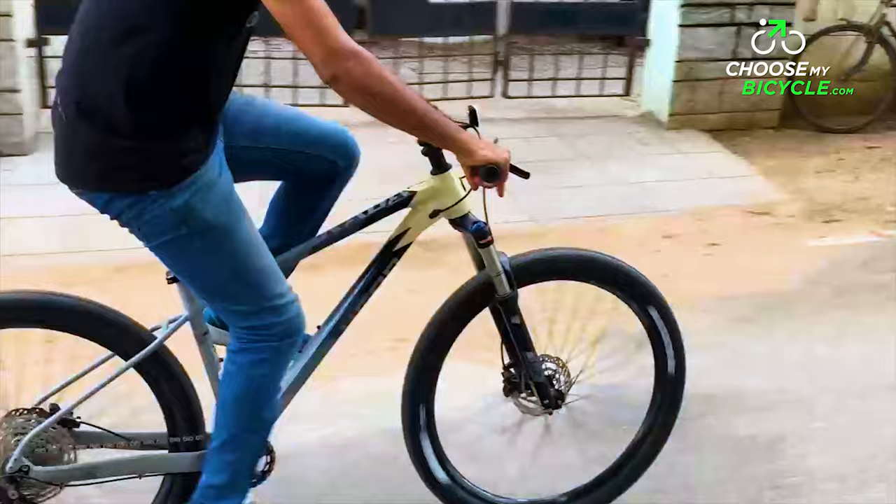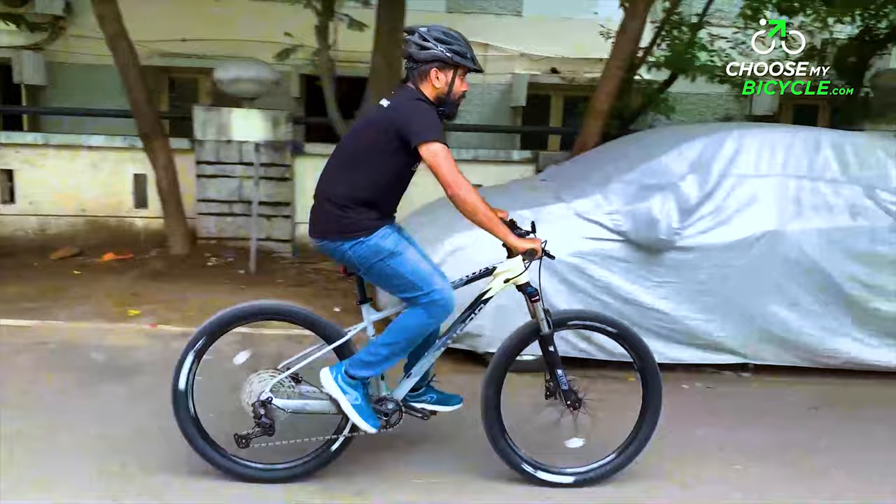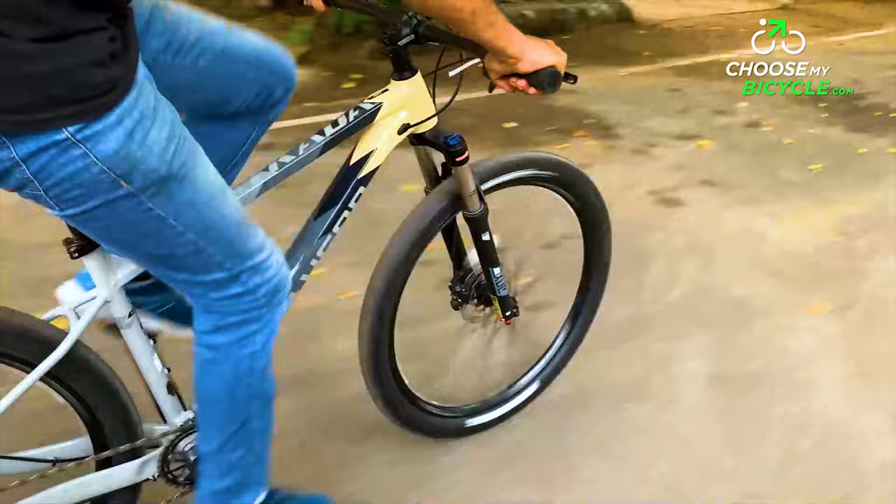This MTB is built for trail rides and cross-country trail races. The 1x10 speed Deore gears along with Shimano's hydraulic disc brakes make this bicycle a powerful MTB to ride, and the internal cable routing saves the cables from all the muck from the trails.